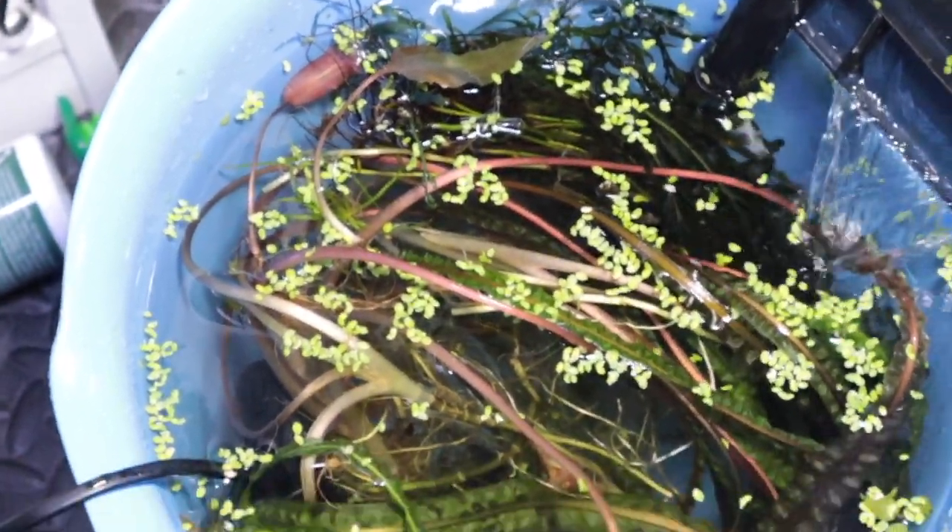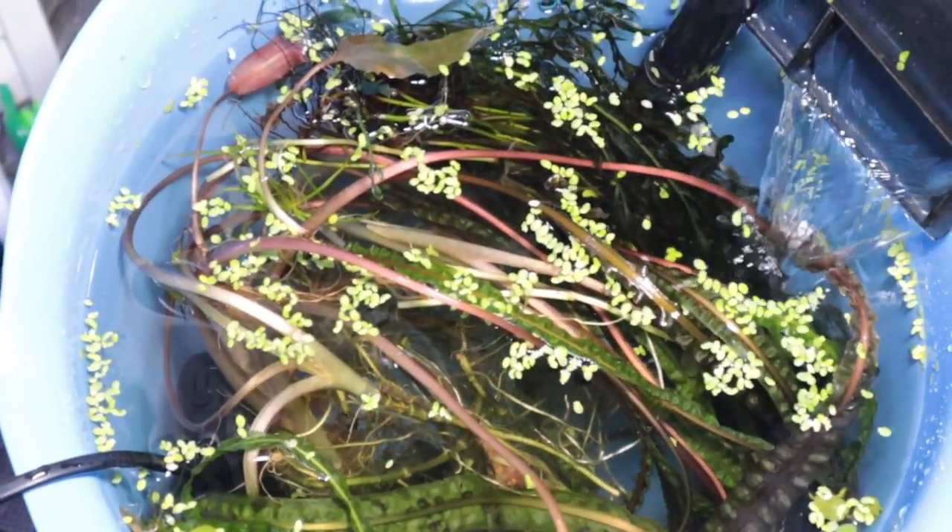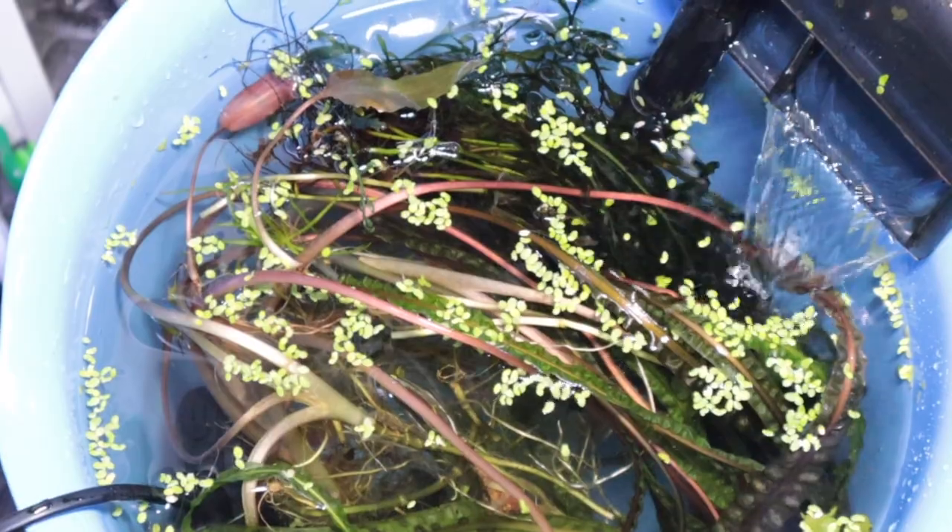I'm going to keep these fish in here overnight, drain the water down, take the plants out, take them to my friend's house, get them acclimated, etc. I'm sure he can look after them.